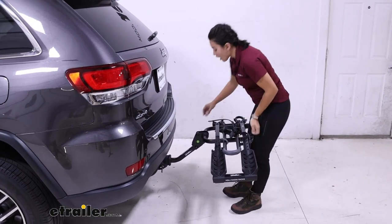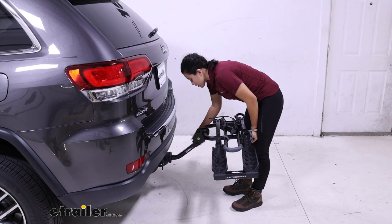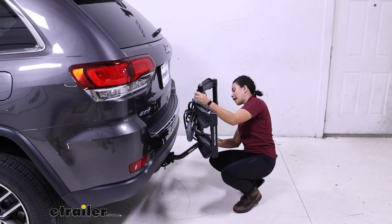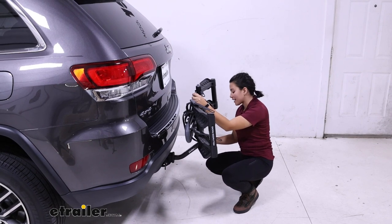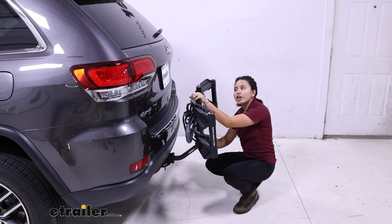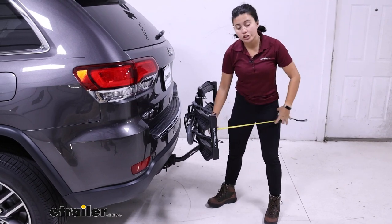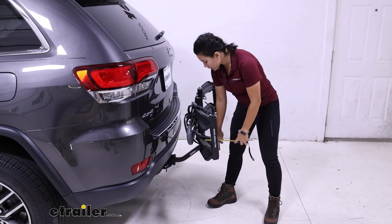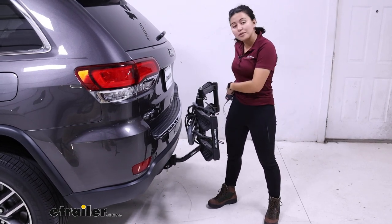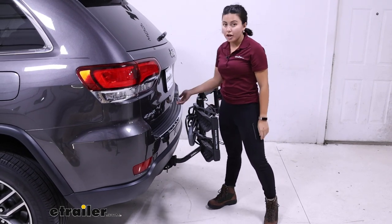Now we're going to lift this up for an even more compact position. There's a knob here — just loosen that knob, let it fall, lift the rack up, and tighten that knob back down. This is your portable position — how you'll store it on your vehicle when you're not going out for a bike ride, or if you want to store it inside your garage. From the bumper to the end of the rack, it's now one foot or 12 inches — pretty much half the space it takes up. It's really small and compact.